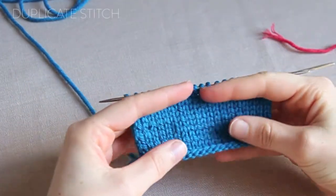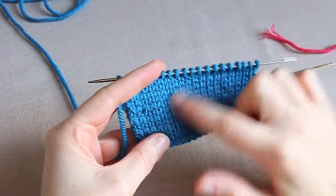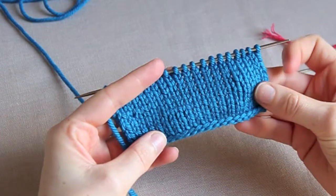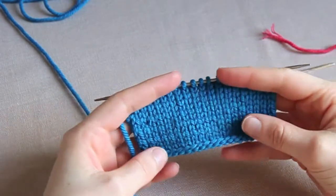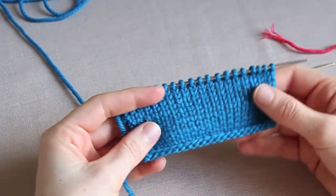Today I want to show you a little demonstration of how to work duplicate stitch. It's a really nice way to add a motif or an embellishment to stockinette stitch using a colour chart. It can sometimes be used as an alternative to Fair Isle, which can be a little bit fiddly and time consuming.